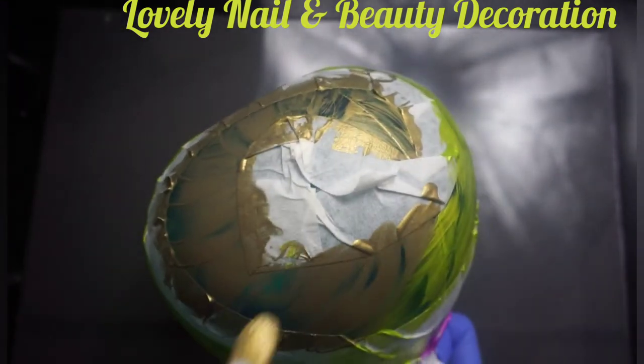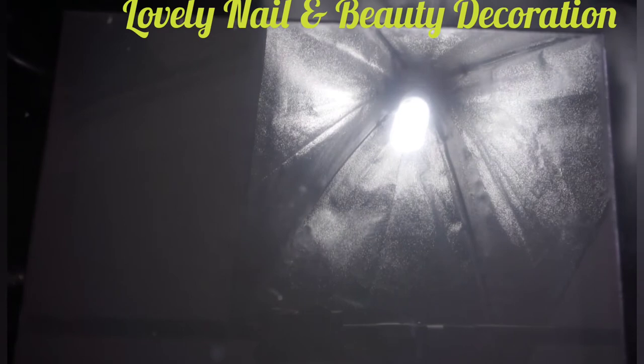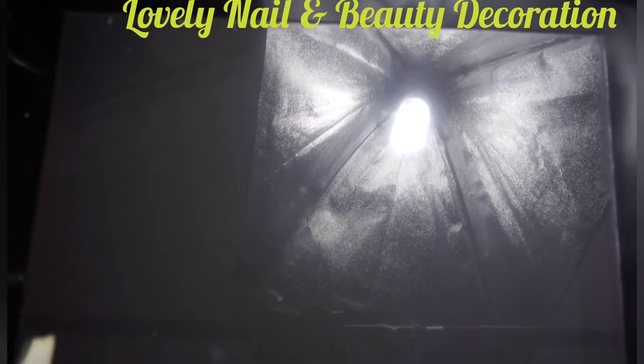I'm gonna let that dry for 24 hours. I just want to make sure it's dry and I should put it on a plain surface. I need to find a safe space far away from kids. That's the brush I used for my painting.